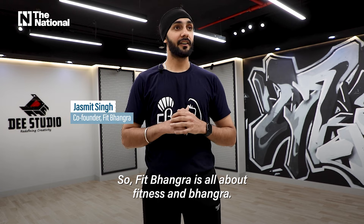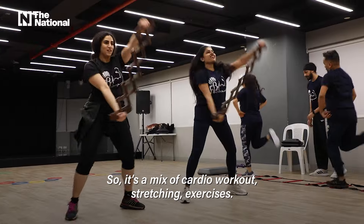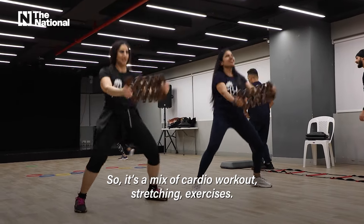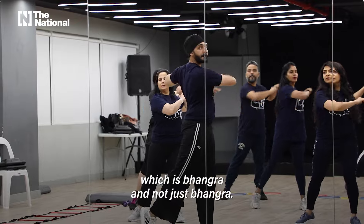FitBhangra is all about fitness in Bhangra — it's a journey to fitness. I usually say 'Bhangra your way to your fitness journey.' It's a mix of cardio workout, stretching, exercises, and we also use dumbbells, and then we mix that element with dance, which is Bhangra.